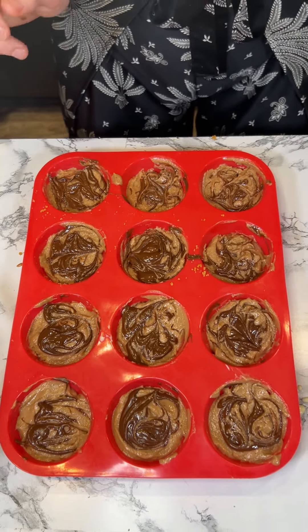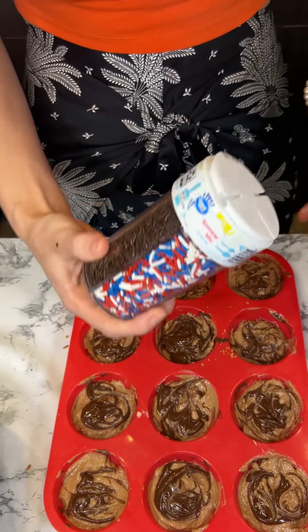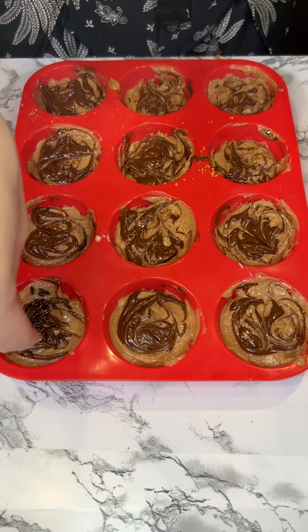Now that that's all done, we're on to our final step before we plop this bad boy in the fridge. Here I have some chocolate sprinkles and we are just going to sprinkle them on up.